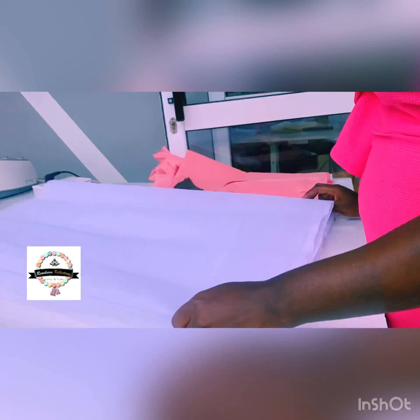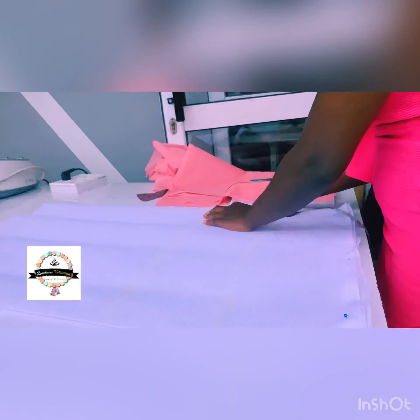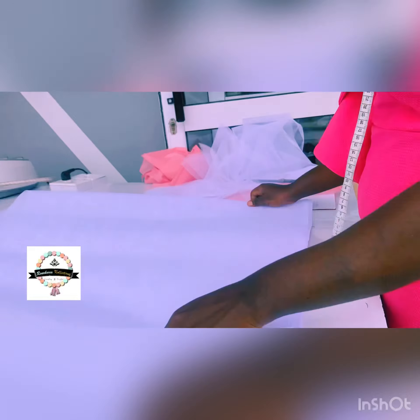Here I was cutting the hard nets. In this section I did some calculations — those were the calculations I used to actually get that measurement, and then worked around it.